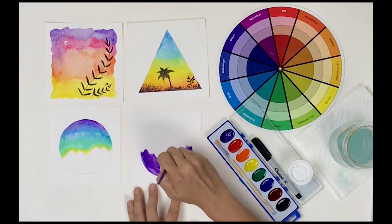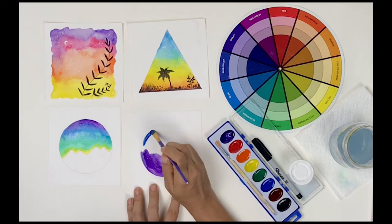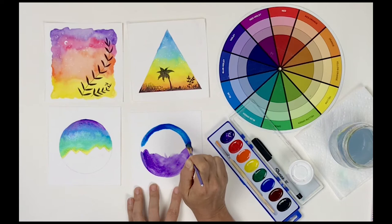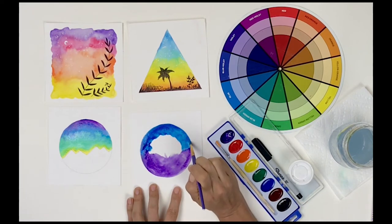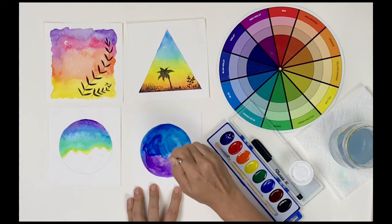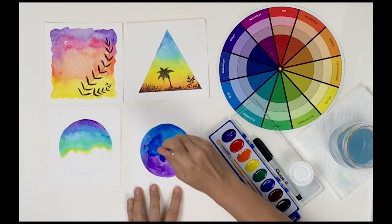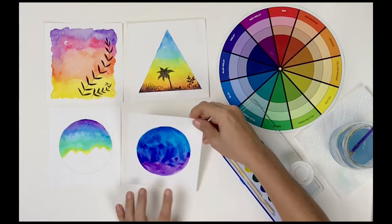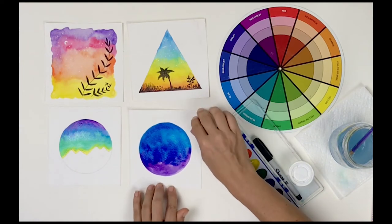And if you want light color, you use more water. I'll add just a little bit more purple to really get those colors to blend nicely. Because this background is nice and wet, I can even roll the paper back and forth to get the color to move. I'm going to let these dry for a minute and I'll be right back to add the details.